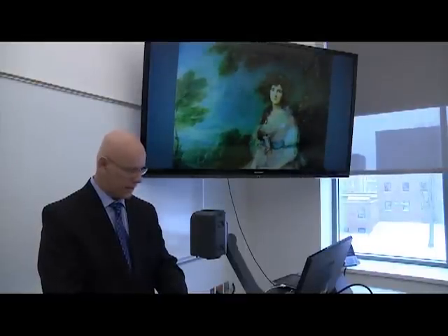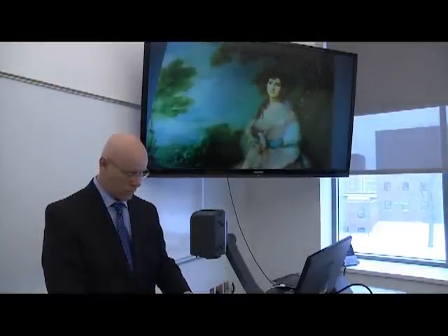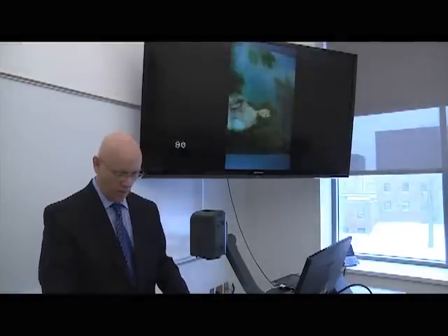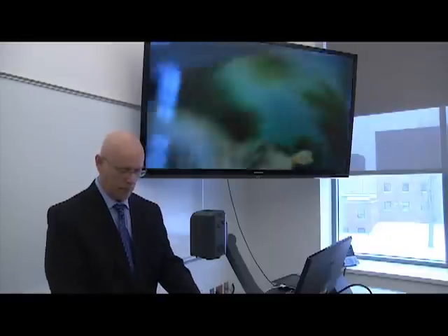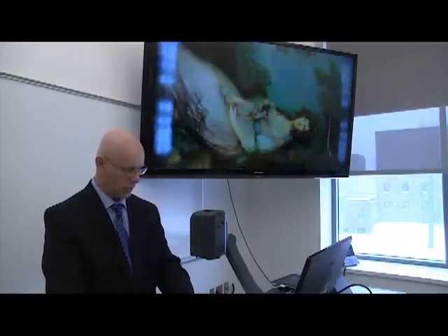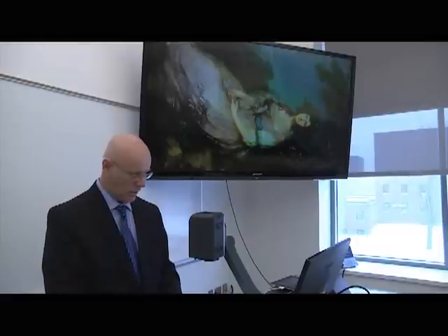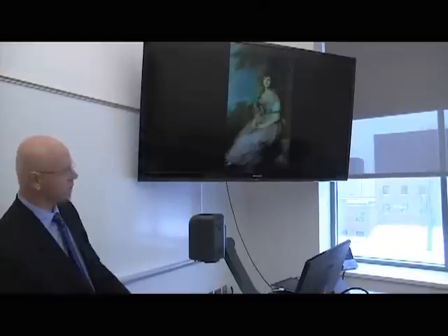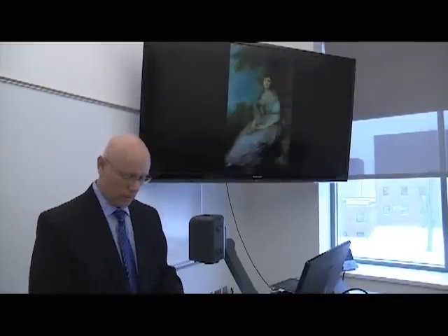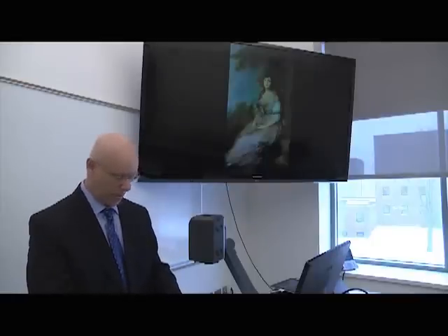If somebody wants to have the entire image displayed, there is a button on the screen that says rotate. I'm going to rotate the image — it may take a little bit of practice — and put the entire thing on in portrait or landscape mode, and adjust the lighting a bit. After hitting rotate, you can now see the entire image in portrait mode even though it had been in landscape on the document camera.